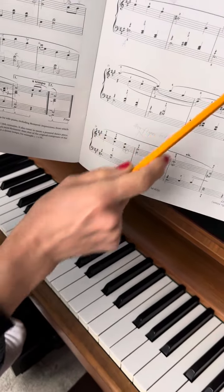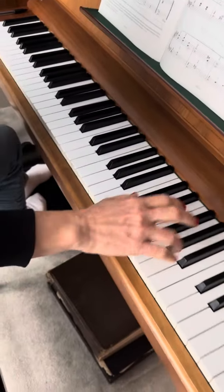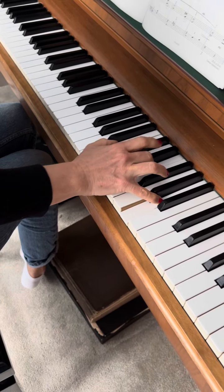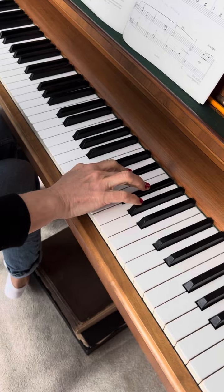I'm starting from this musette waltz. You can be on top — first, three, two — fifth finger on the same note.